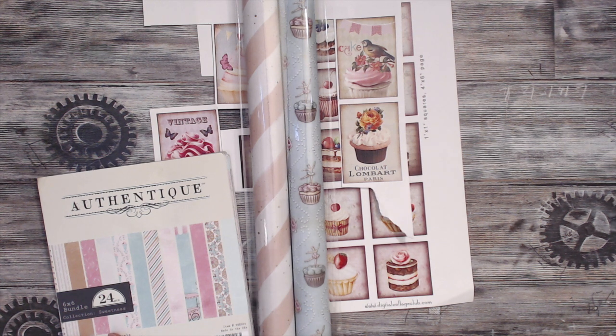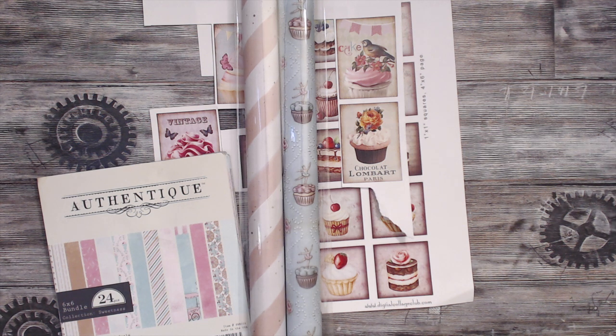Hey everybody, it's Tamika. I am here to share with you a super cute project — I created my very first loaded envelope. I have watched so many tutorials and reveals on loaded envelopes, so thank you to all the ladies who helped me get through this project, which was quite difficult.